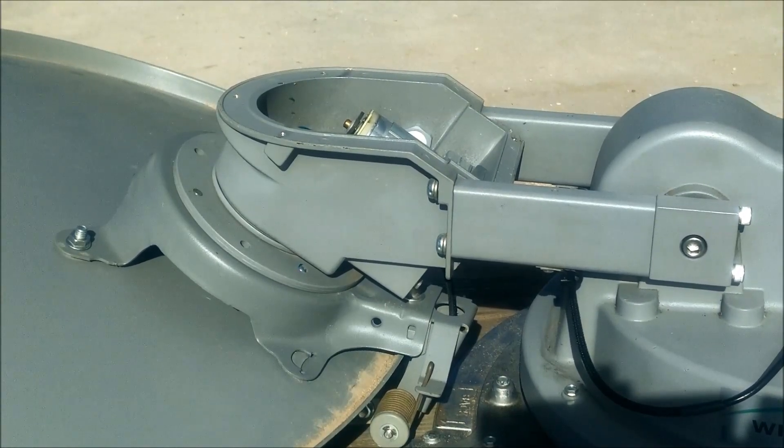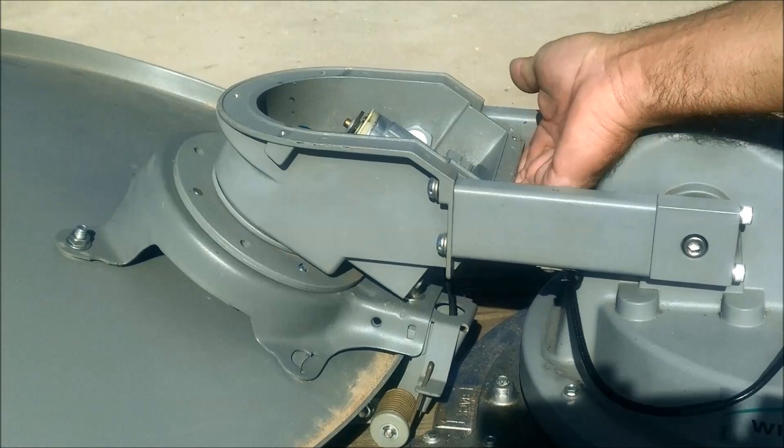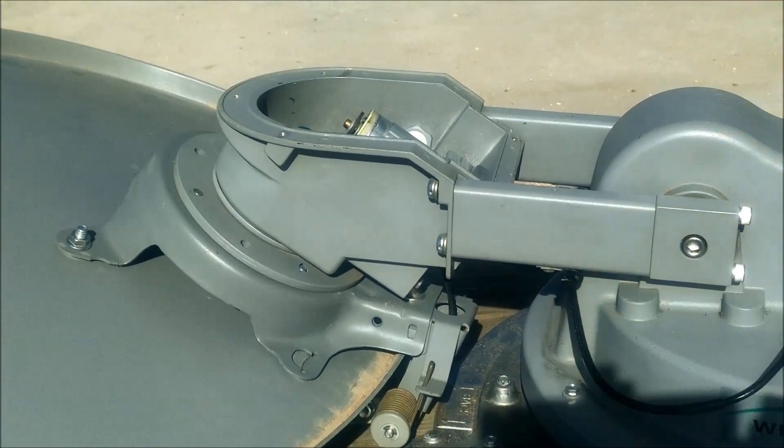The skew motor is now exposed, but we're going to run the dish up to the calibrate elevation position so that we can get to the screws on the bottom — it just makes it a little easier. Don't unplug anything yet, just leave everything plugged in and we're going to run an elevation calibration, which is something you need to know how to do anyway.